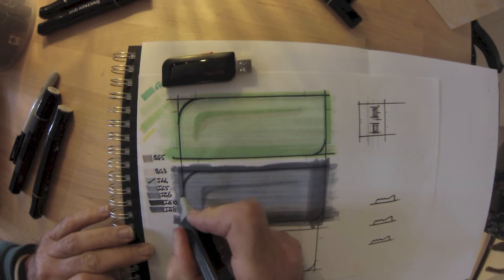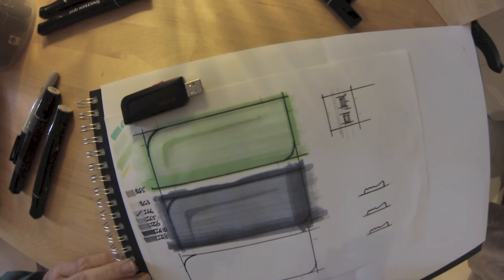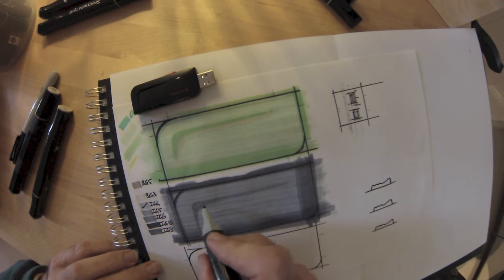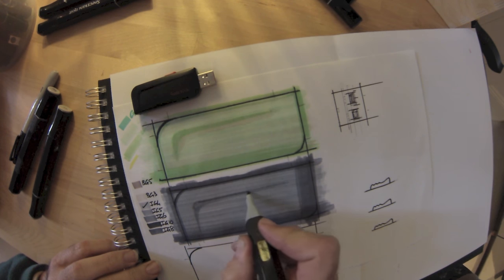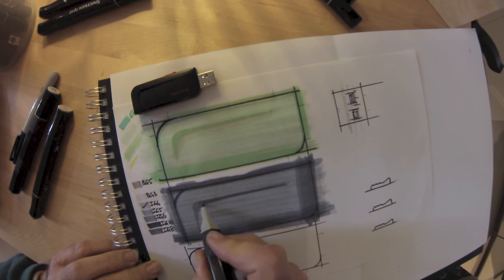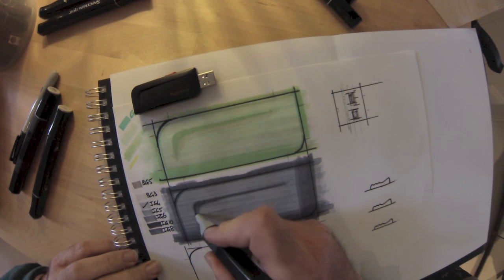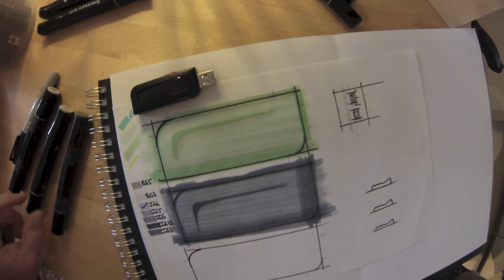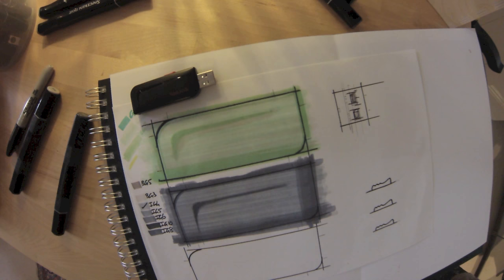We've got a little recess — a chamfer, an internal chamfer — giving this little tick shape in the middle. Now going around the edge just to give the idea of a slight radius at the edge of every surface. We did this with pencils way back in first year: you take the same color and add it inside the outline. Now you can see the little internal chamfer, the recessed part on the surface.